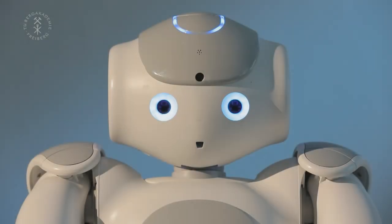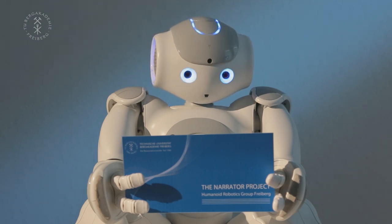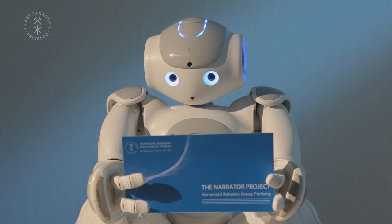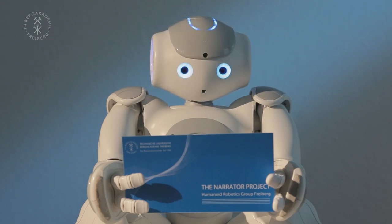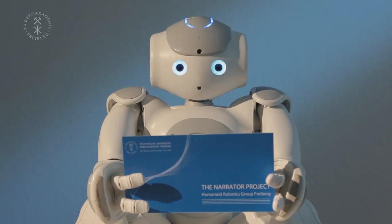Hi, I am Gary from the Technical University Freiburg and I want to tell you about the Robot Narrator. The Narrator Project allows robots, like me, to tell a child a goodnight story by reading it from an ordinary book, or by reading a recipe aloud when you cook for your family.